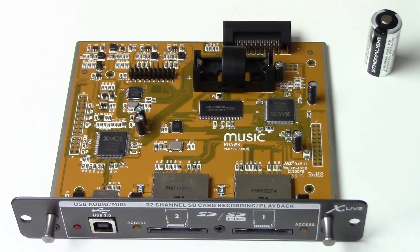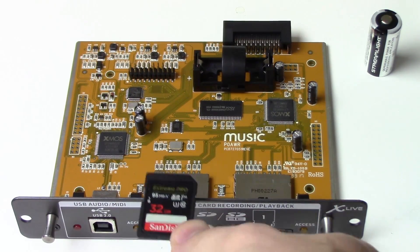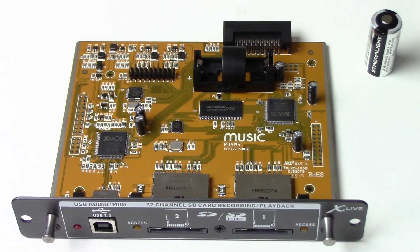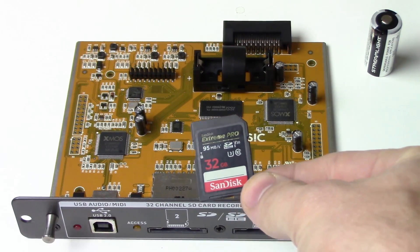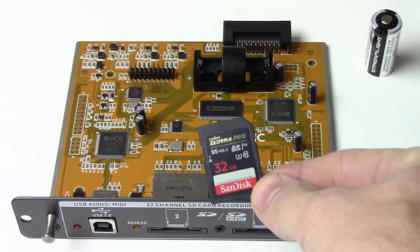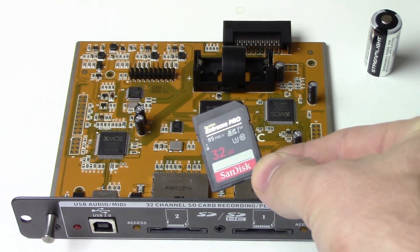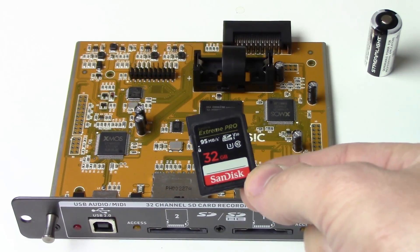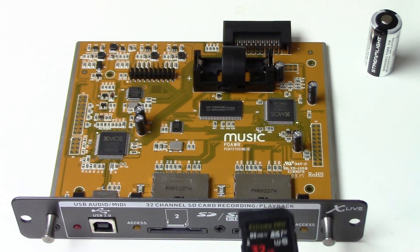Basically the way this works is, if you put a card into both slots, it will write to one card. Once that card is full, it will go right to the second card. As far as cards go, get a good SD card for this — don't skimp and buy a cheap one. I would recommend 32GB class 10 cards. SanDisk is a good company for these; I have had really good luck with SanDisk over the years.